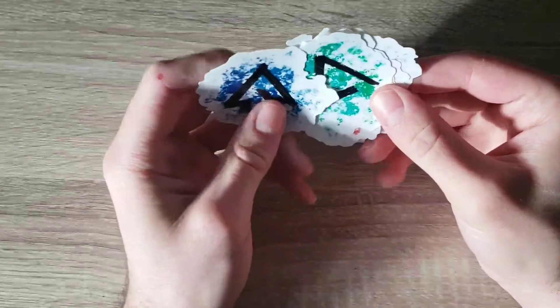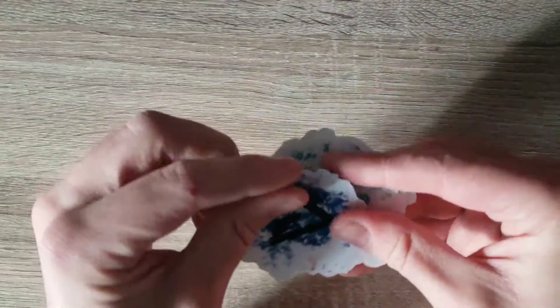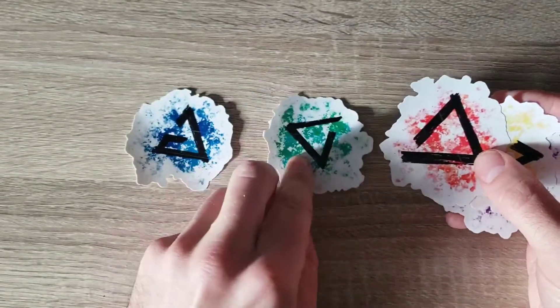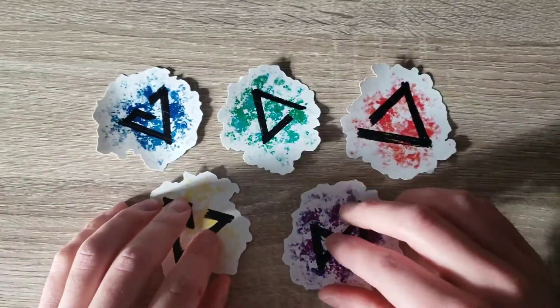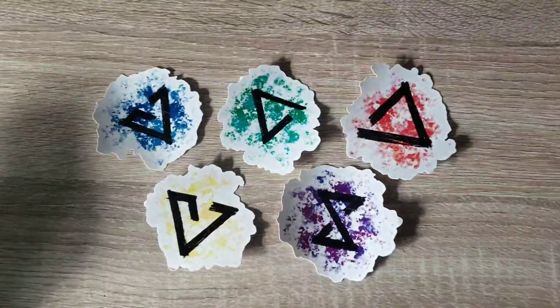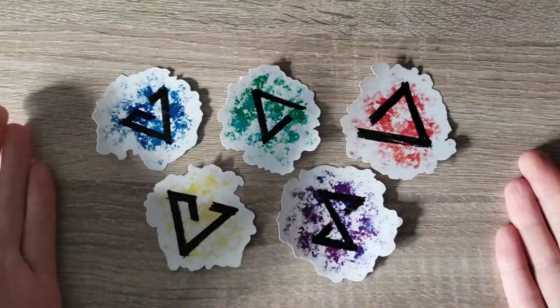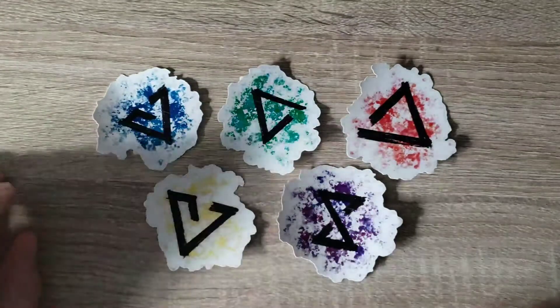Hello everyone, and welcome back to my channel. Today we're doing another episode of Under the Pen — a little bit different than what I've done in the past. Instead of drawing comics, I just recently got an order for some stickers on my Etsy shop. These are a set of stickers inspired by the Witcher video games and books — the Witcher Signs. I thought today it might be fun to show how I use Procreate and my Cricut cutting machine to make my stickers. You can find the link to my Etsy store in the description below.